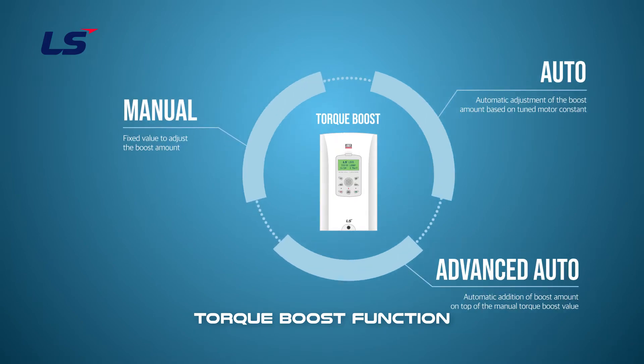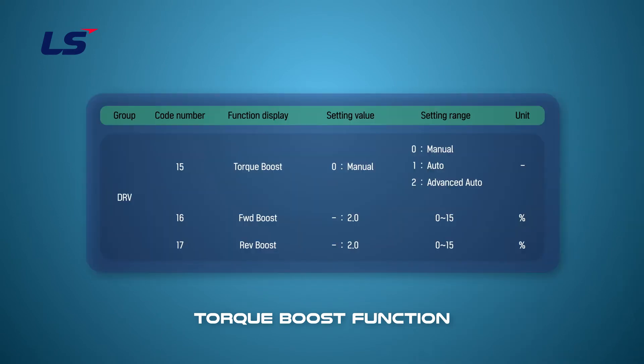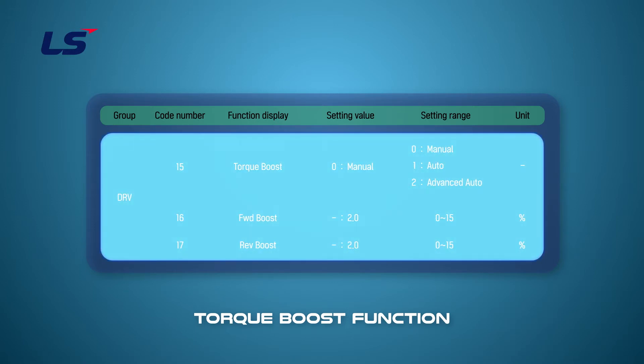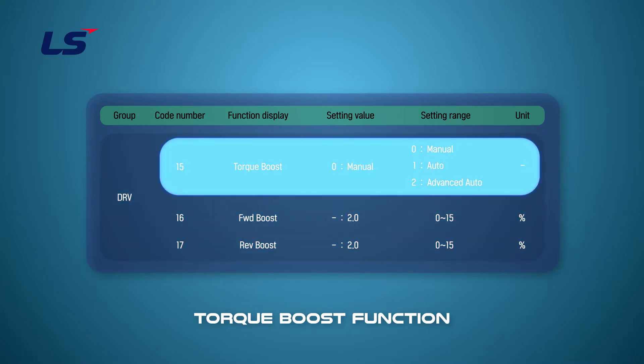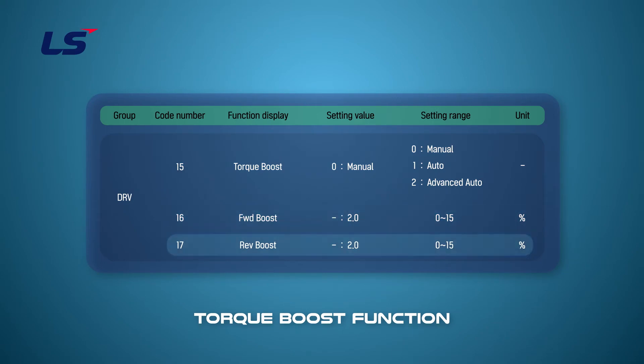Let's learn how to set up manual torque boost. The torque boost function on IS7 is set in the DRV group. You can set the type of torque boost, forward torque boost value, and reverse torque boost value in each parameter.